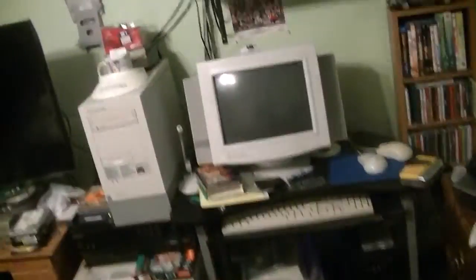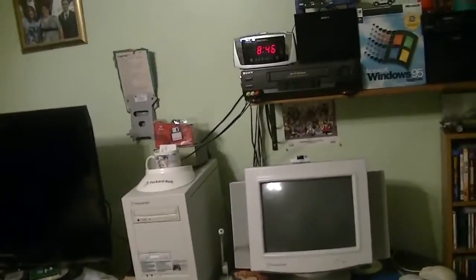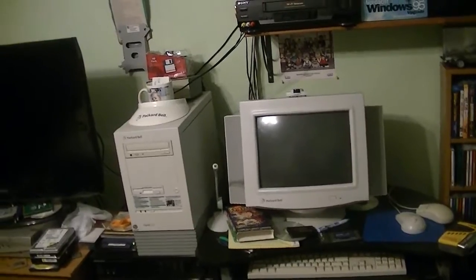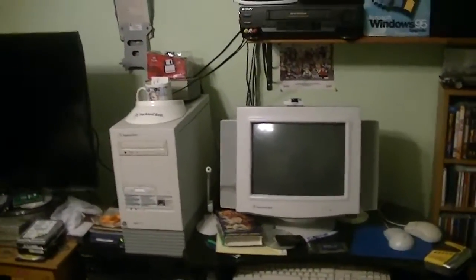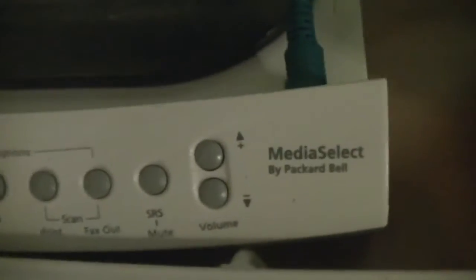This was later retired around the later part of 1996, and was eventually replaced with this — the Media Select by Packard Bell.